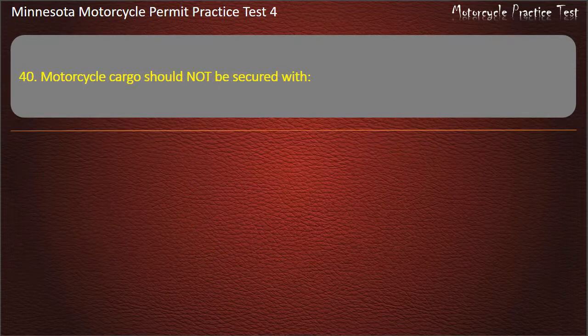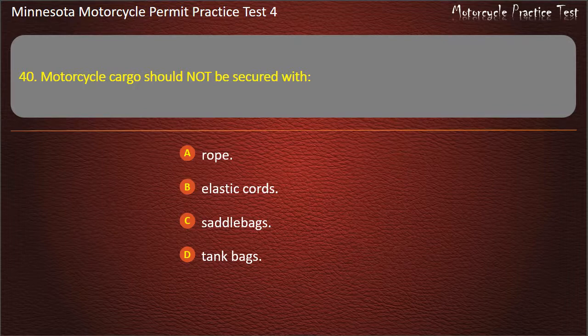Question 40: Motorcycle cargo should not be secured with — A) Rope, B) Elastic cords, C) Saddle bags, D) Tank bags. Answer: Rope.